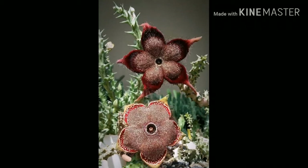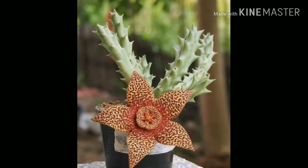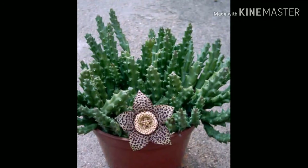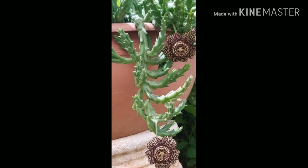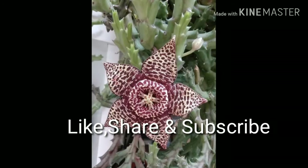If you are a succulent lover, you can go for these stapelias as they are very unique and attractive flowers. Everyone who visits your place will give them a second look — they are eye-catching and very beautiful. They can be grown in small containers and give a splash of color to your place. Please subscribe to my channel and comment on the video about this flower.